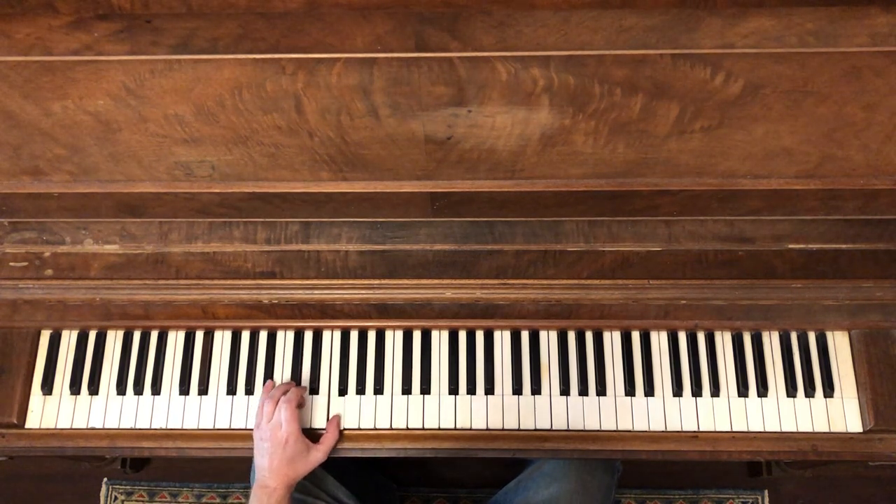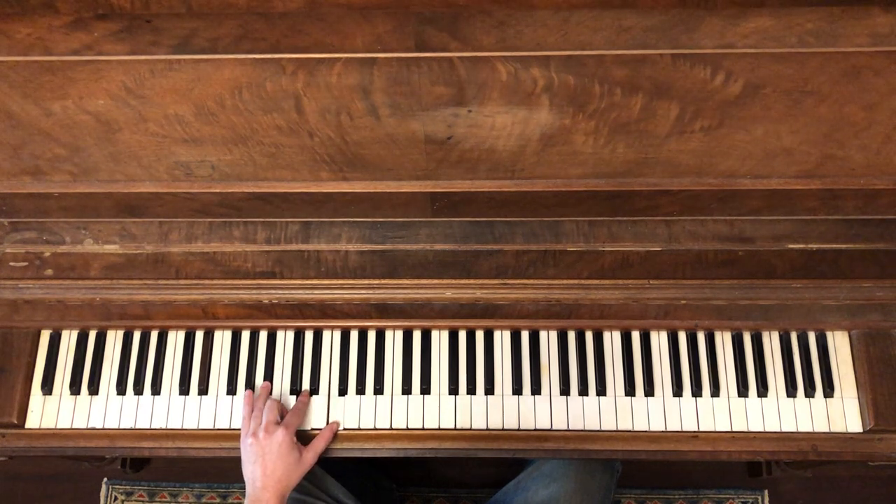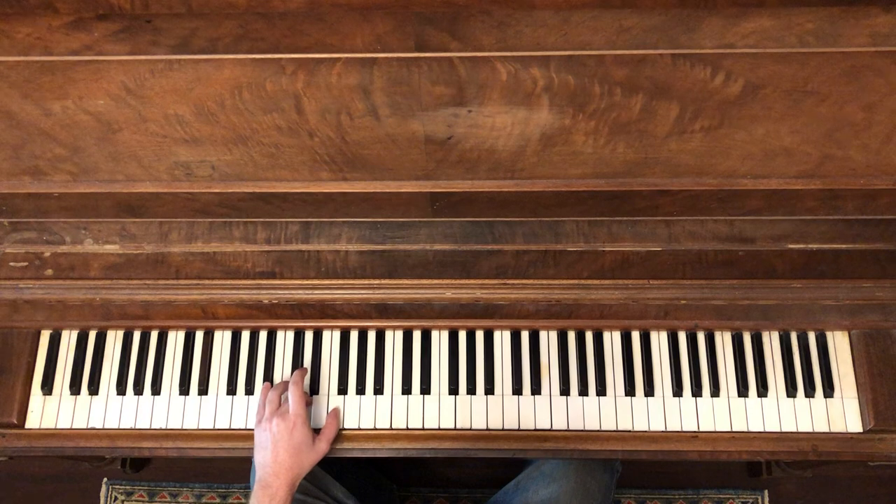When we move to the B flat, it's going to be the same thing. This is our fourth chord here. We're going to play the fifth and bounce off the third.